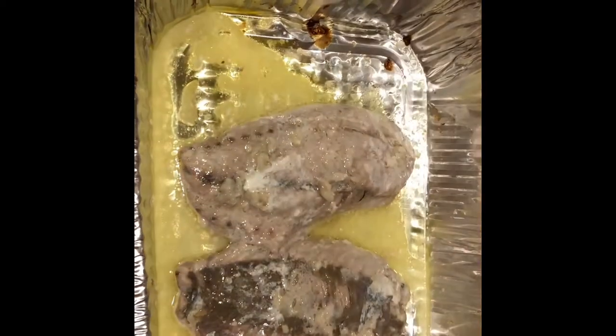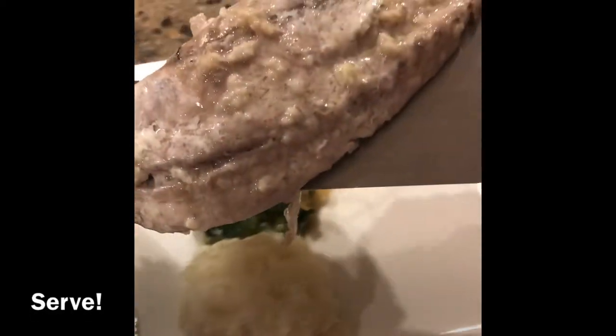All right, so I just took this out of the oven and this is what it looks like. I'm gonna go ahead and plate it.